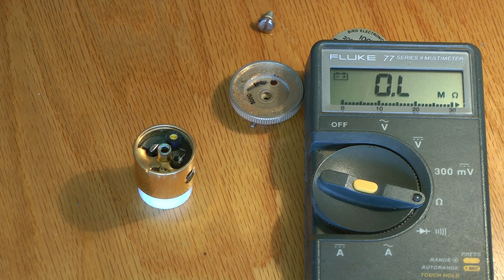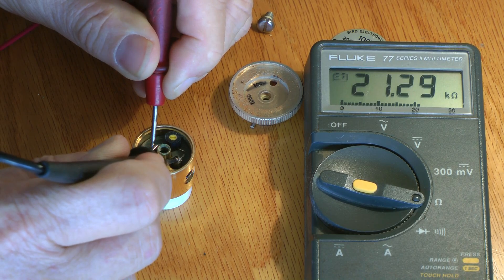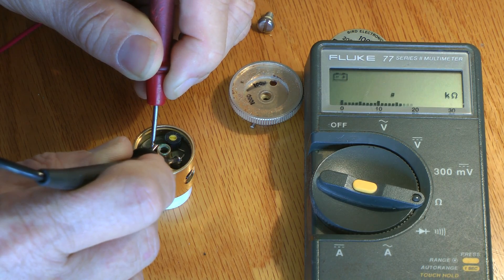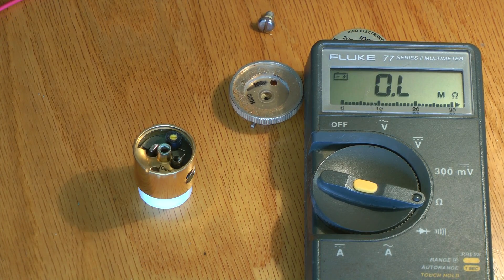Now we're going to check the resistance across it. It's showing 21K now. Apparently we had a cold solder joint — kind of strange because it was in the megs and now it's back down to 21K. That's what it should be for the 25K pot. It looks like it's okay.